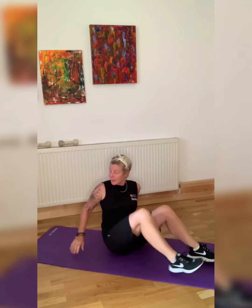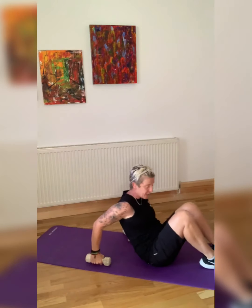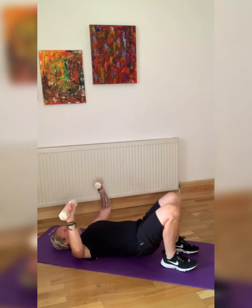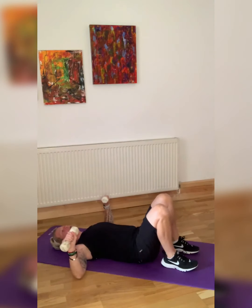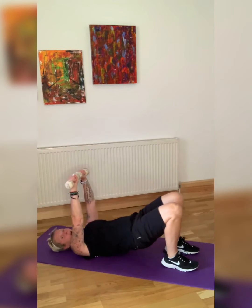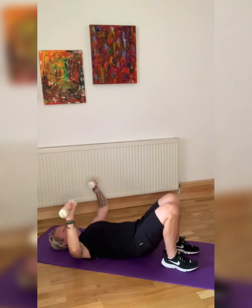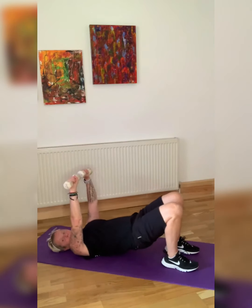From here, guys, we are staying down on the ground and we are going into a bridge and a chest press. Keep the legs parallel. From here we are pushing up into a bridge. I'm holding the resistance — I'm not putting my arms or my bum on the floor. The weight is coming over the middle of your chest. Keep your legs parallel and you're squeezing your bum, your core, your thighs, and pushing into your shoulders.